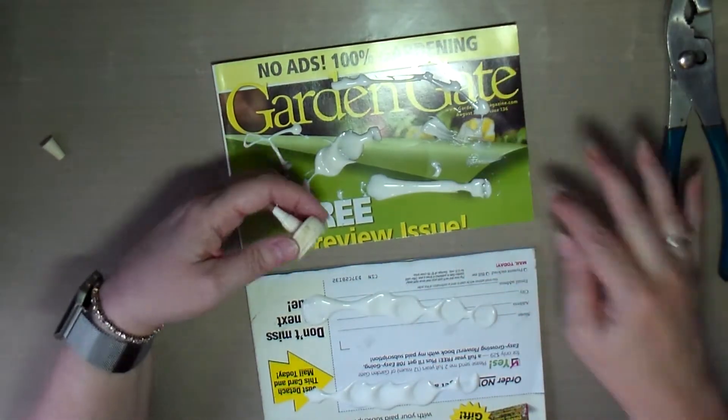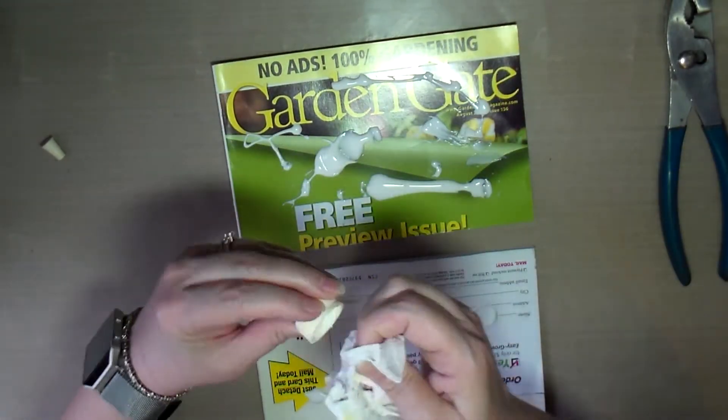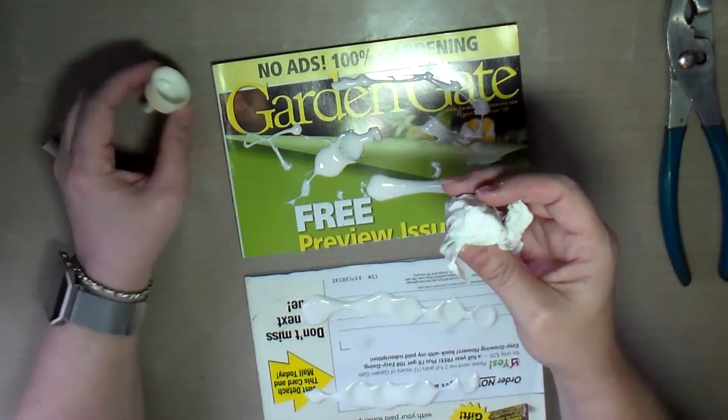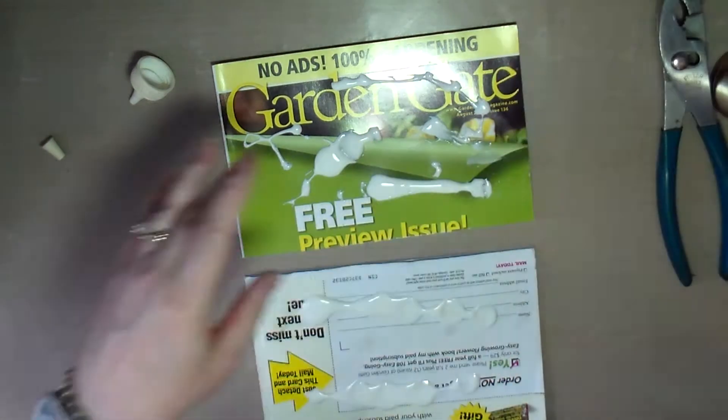So I cut it in half, using a metal ruler and exacto knife, going down the ruler several times until I cut through all the pages.